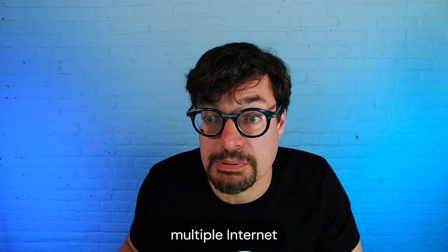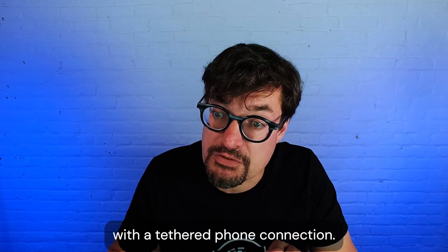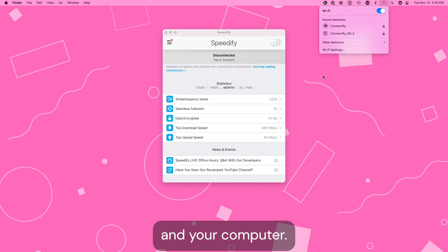One simple way to combine multiple internet connections on your computer is to bond your Wi-Fi connection with a tethered phone connection. For this, all you need is your mobile device, a USB cable that supports data transfer, and your computer.